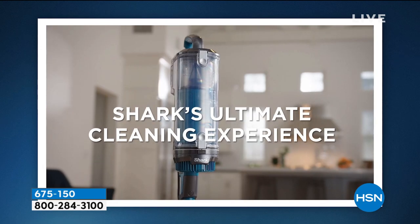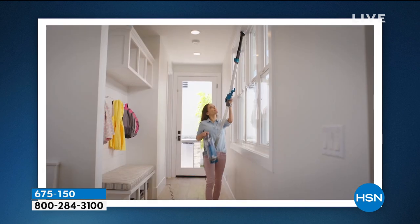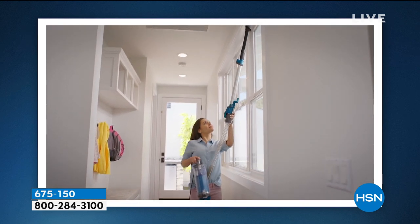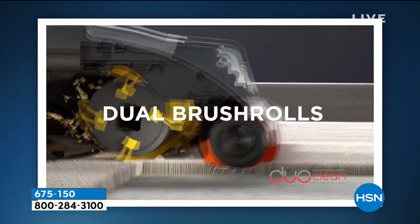This is called the Apex. It is an upright — the ultimate machine in power. Above board cleaning, obviously carpets. You're gonna see tile, you're gonna see linoleum, you're gonna see wood.